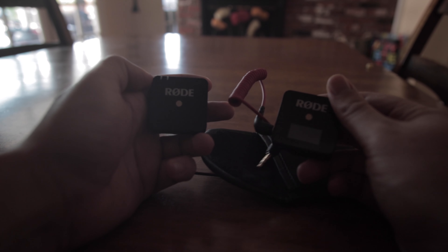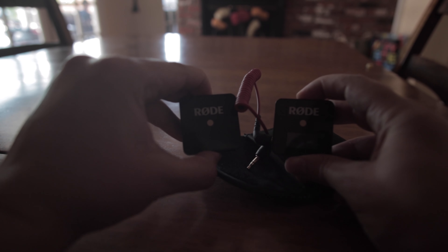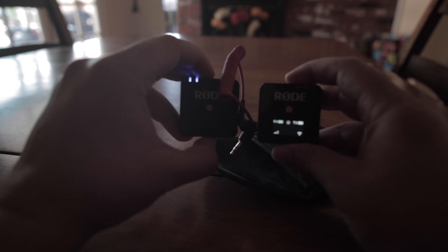They sync pretty much flawlessly without me having to do any type of testing — they just link right together and get right to action. The battery lasts extremely long. I find myself being able to do two, even three or four shoots at a time in between charges, and they charge up pretty fast.